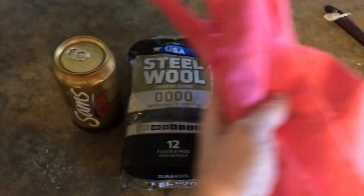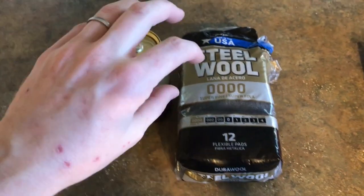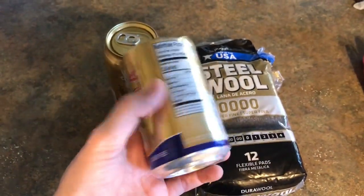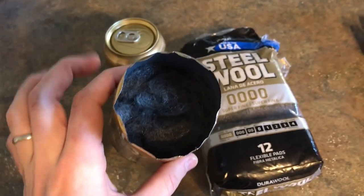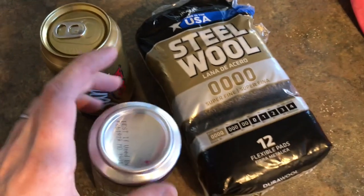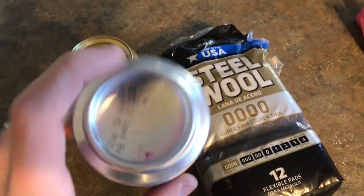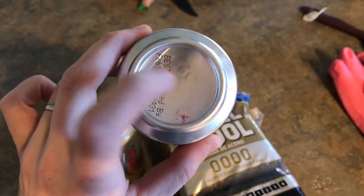Then you take your steel wool, you're going to unwind it wearing gloves — obviously you're going to get all cut up. You're going to gently stuff it into the can and then kind of compress it just a bit, not too much, and get it all rounded up and stuffed in the can. What you'll be left with looks something like this. The last step is to take the bottom of your can and drill some holes in it. You can drill a few big holes or a ton of tiny holes — that's up to you. Just make sure the steel wool doesn't have a way to escape through that end.